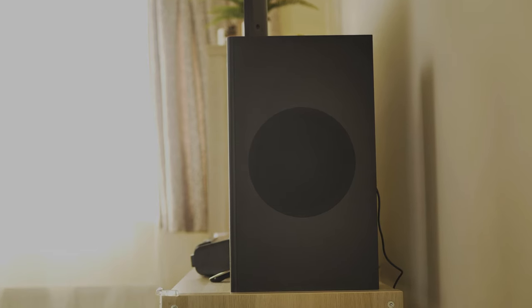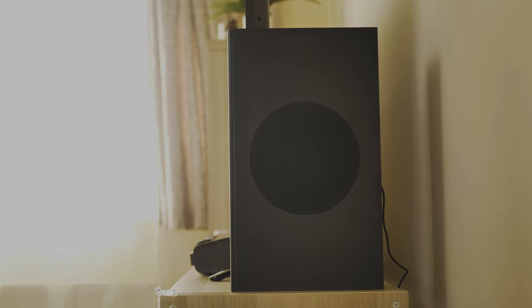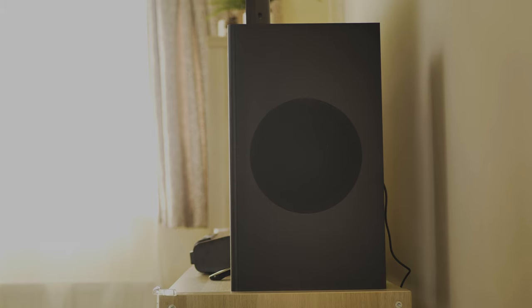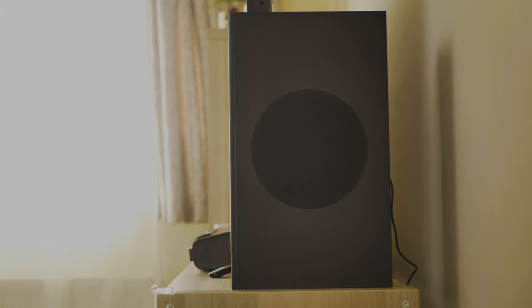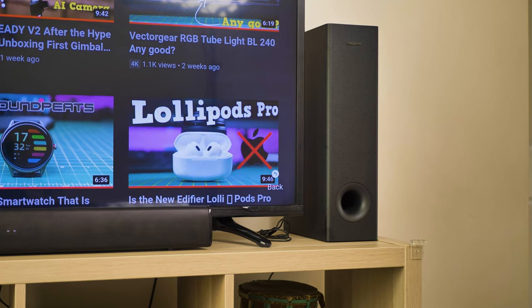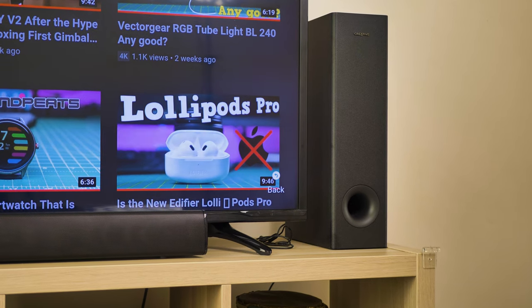Moving to the mid-bass — again, this is a budget soundbar, so it's not going to compete with ones that have more sound drivers or more expensive subwoofers. But the mid-bass does deliver a pretty punchy sound, and listening to music on this is amazing. At this price point, it's pretty impressive.